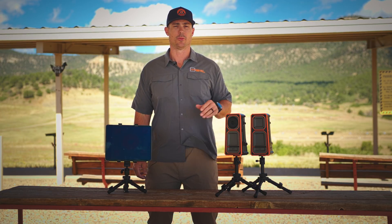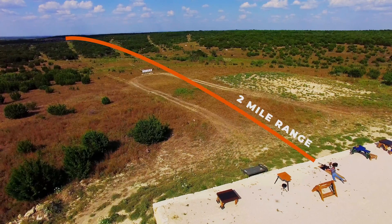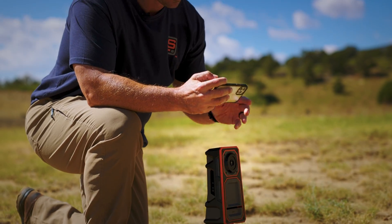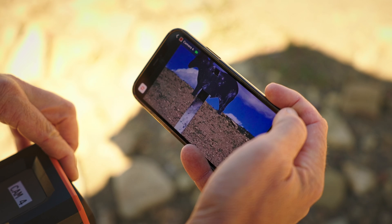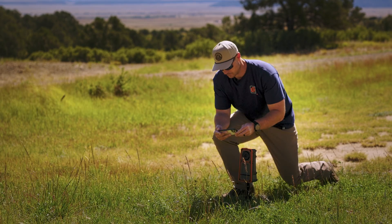The LR3 system gives us a combined max range of up to two miles away. Simply put the wireless camera downrange. The camera has a movable all-axis camera ball, which gives the shooter the ability to back away from the target and put it off to the side, out of the path of the bullet.